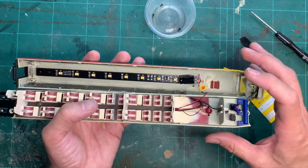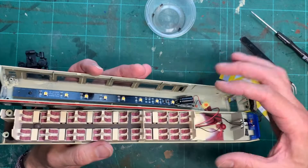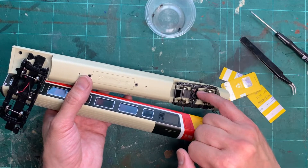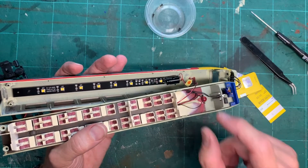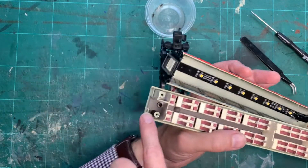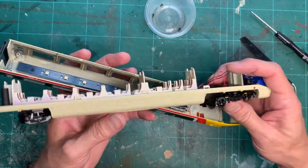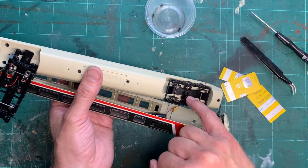If you want to remove everything, you're going to have to unsolder the two pickups — just unsolder here and here and that'll free up these two wires. That means you can then unscrew the seating board here and at the back, and that'll come off. When you put it all back together you've got to thread those two wires back through underneath and then reattach them to the solder pads on the pickups.